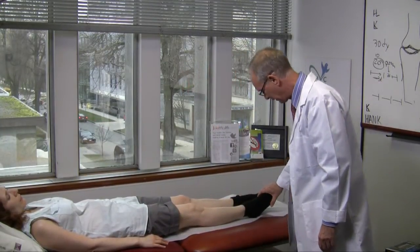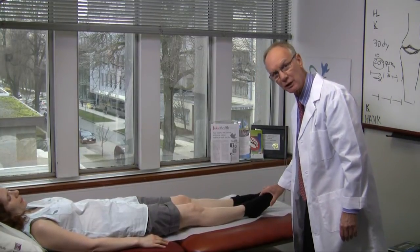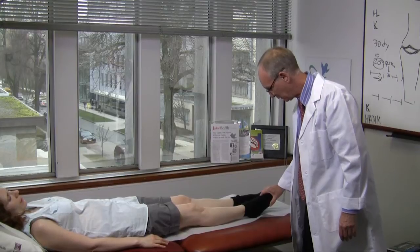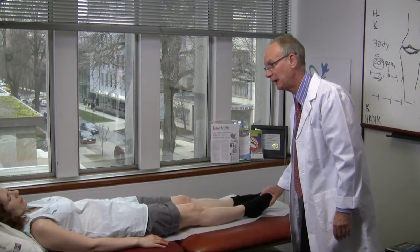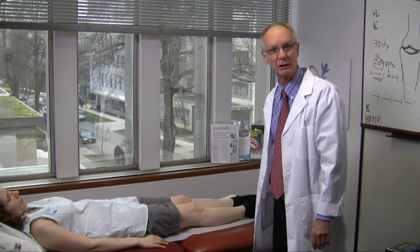Finally, to check the toes, one does the same thing as with the hands. One squeezes across the MTPs with a squeeze test, again looking for pain or wincing. There, you've examined the musculoskeletal system in under two minutes.